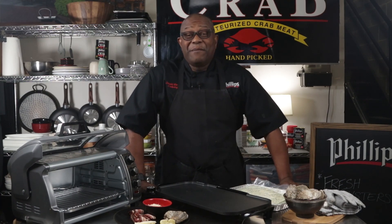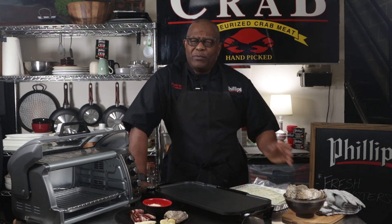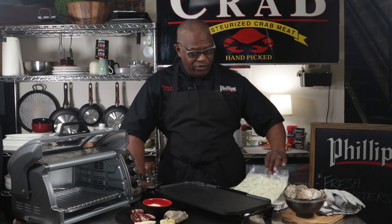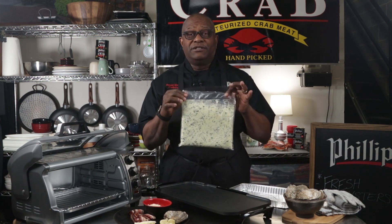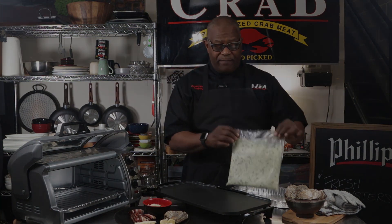If you know anything about Oysters Rockefeller, it's a classic dish. We're not going to do it the traditional way, but we're going to do it in a modified way using a product from Phillips Foods. The product we're using is the crab, spinach, and artichoke dip. It comes in bags like this, and we've thawed it out to prep it.